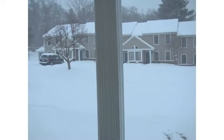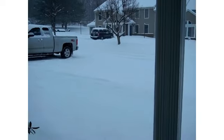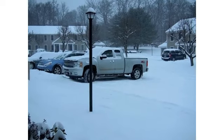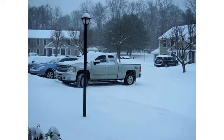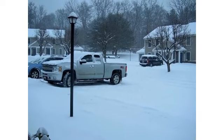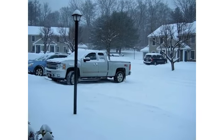Good morning, my friends. I just thought I would take you outside the door for a moment or two. It's quiet, quiet, quiet out here. We've been having snow on and off for — it seems like forever.